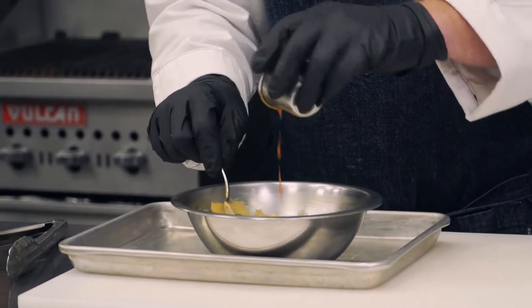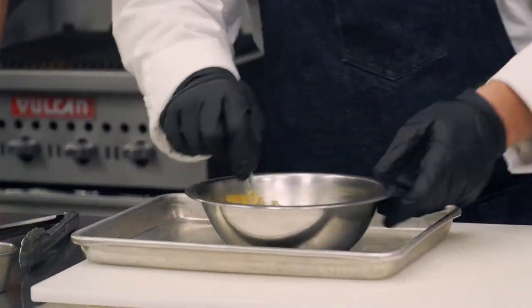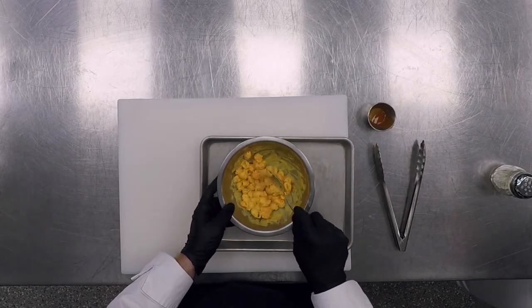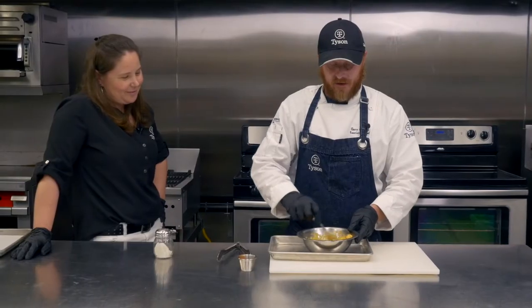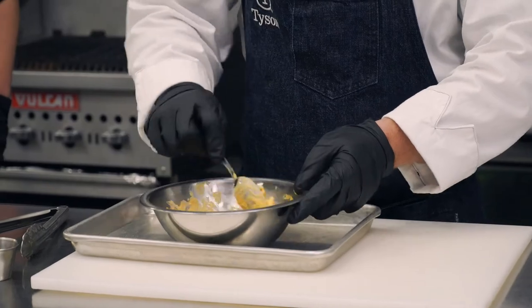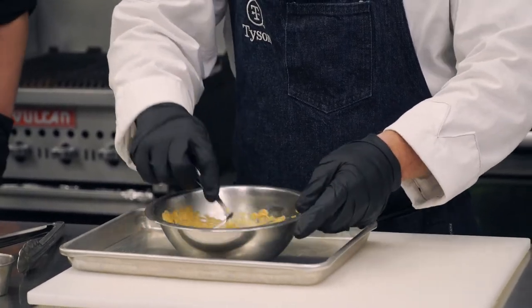Ranch and buffalo — that's probably the biggest kids' choice if they're going to order boneless wings or bone-in wings. So this is a great way to take comfort food up to a whole new notch.